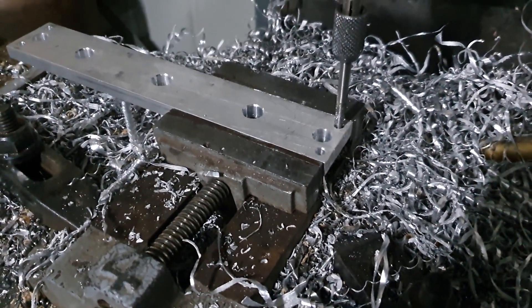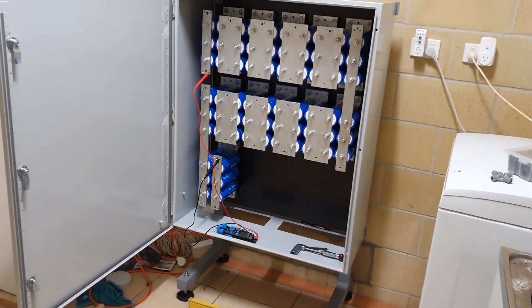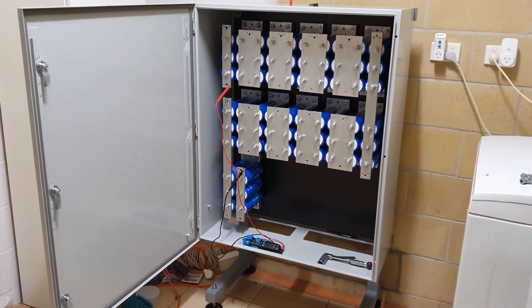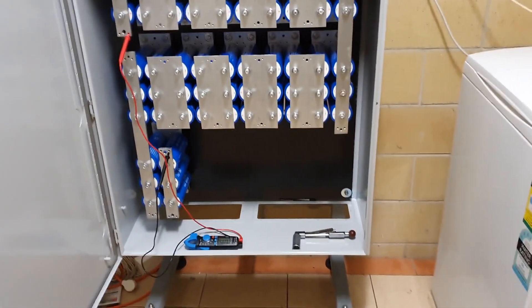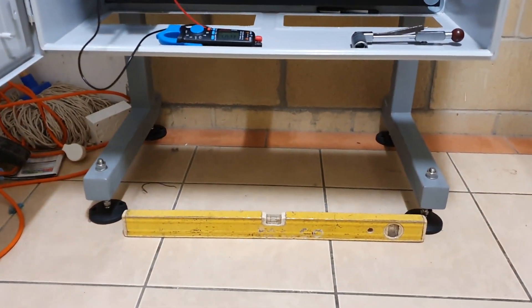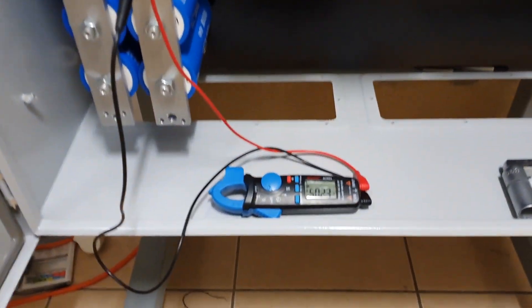I've just finished doing the bus bars, as you can see. The cabinet is quite big and quite heavy — it probably comes in over 100 kilos all up, so you want to make sure if you're going to build something like that that it's quite strong. I've got adjustable feet underneath so you can level it in relation to the floor.